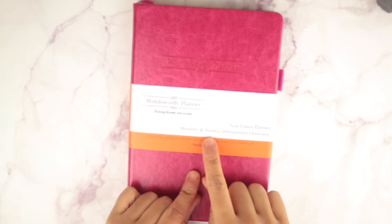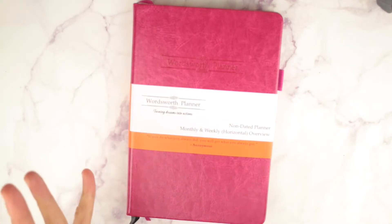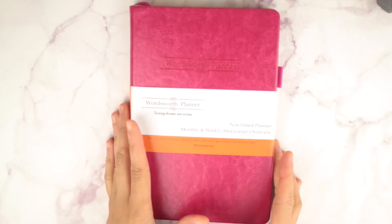Non-dated planner, monthly and weekly horizontal overview. 'If you do what you always did, you will get what you always got.' So it's non-dated, meaning you can start this whenever. I love that about undated planners, especially planners that are sent to me, because I may not have a use for them right now but if I need a planner later on in the year, I don't have to go out and buy one.